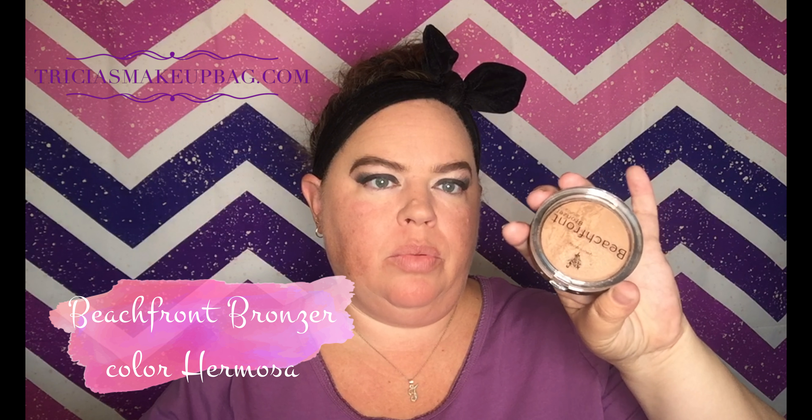I don't think I want to do a full-on highlight and contour. I think I'm just going to do a bronzer dusting over everything. We're going to take our Beachfront Bronzer in Hermosa. The Beachfront Bronzer comes with a matte and a shimmer — I personally just mix them together. It kind of dulls out the shimmer a little bit but brightens up the matte a little bit. You can do it however you want.